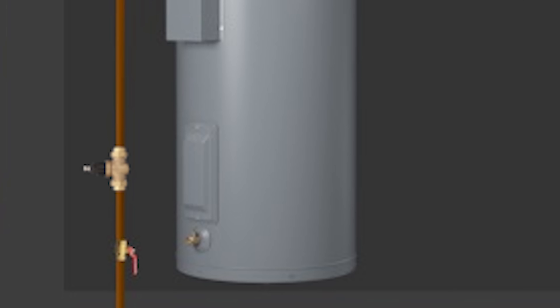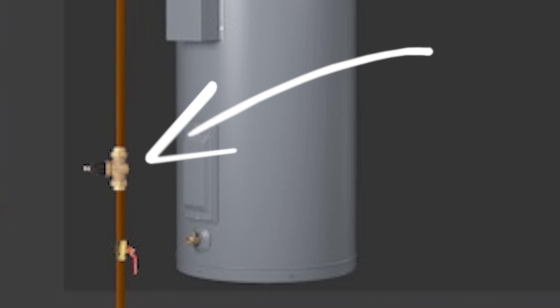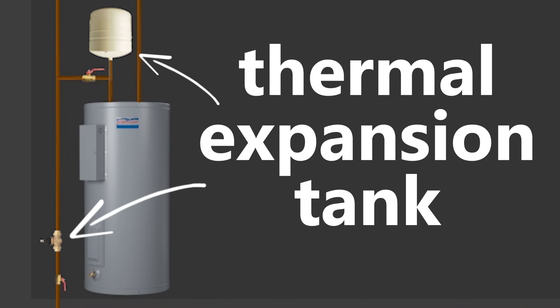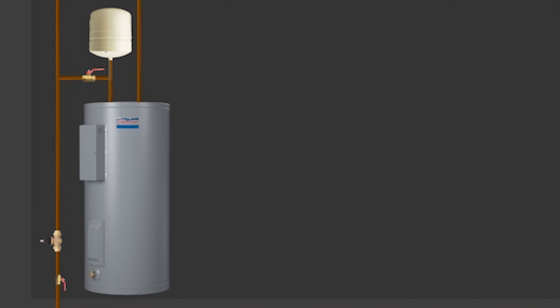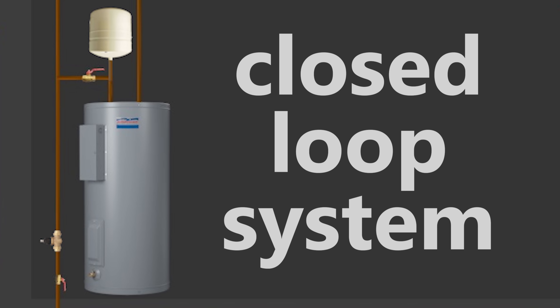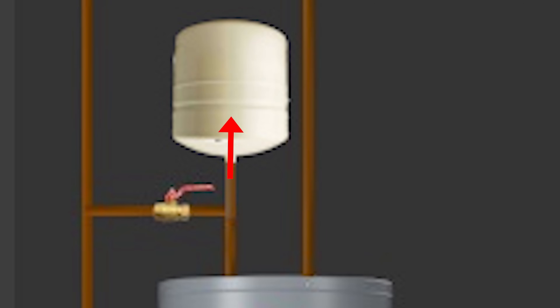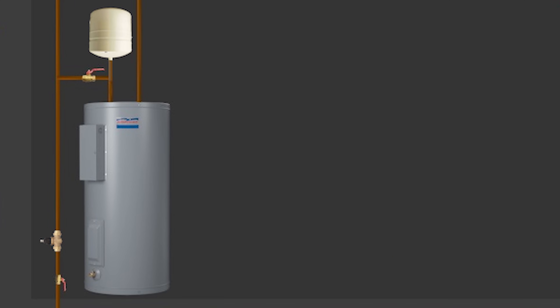If you're looking to install a PRV like this, you'll most likely need to install a thermal expansion tank as well. Most PRVs act as a one-way valve when installed and prevent any overpressure from going back into the city line — in other words, you now have a closed loop system. This excess pressure needs to go somewhere and the expansion tank solves this issue. They're often installed near the hot water tank as most of the thermal expansion happens there due to the water heating up.